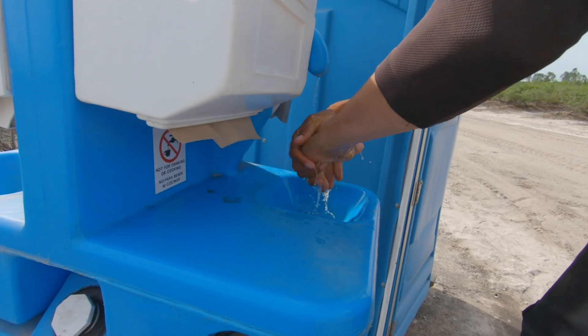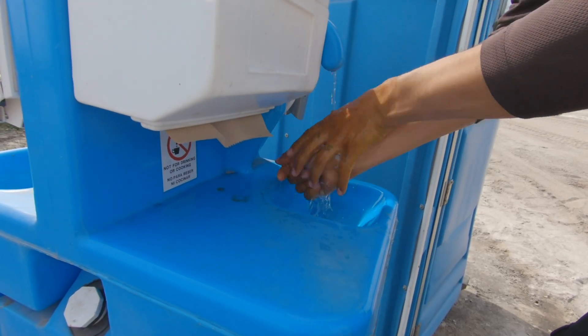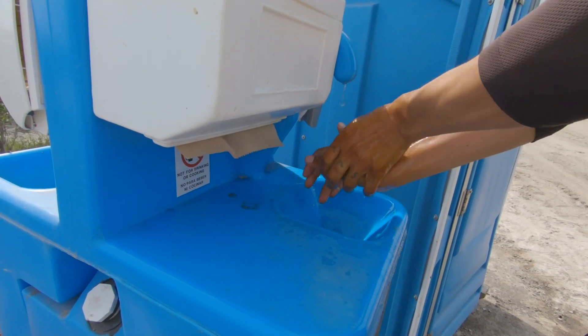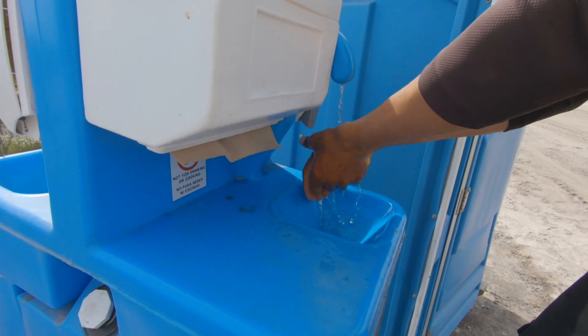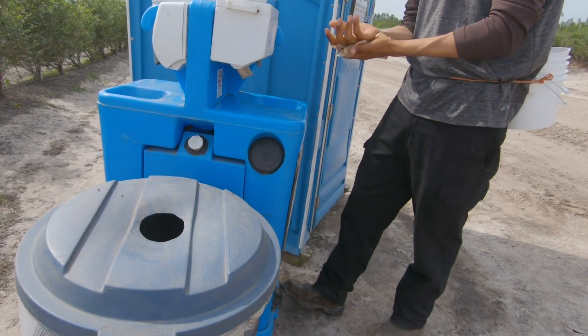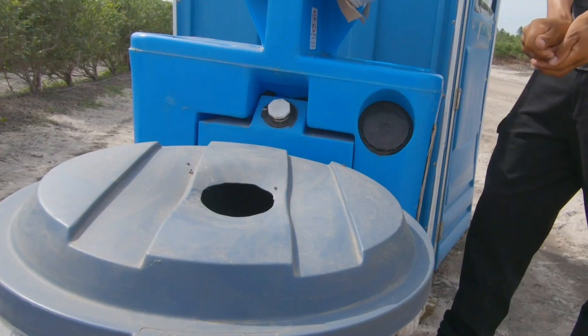First, you should wet your hands with water. You then should lather your hands with soap for at least 20 seconds, making sure to get the fronts and backs of your hands, in between your fingers and underneath your fingernails. After rinsing your hands thoroughly, you should dry them with a paper towel and throw the paper towel in a trash can.